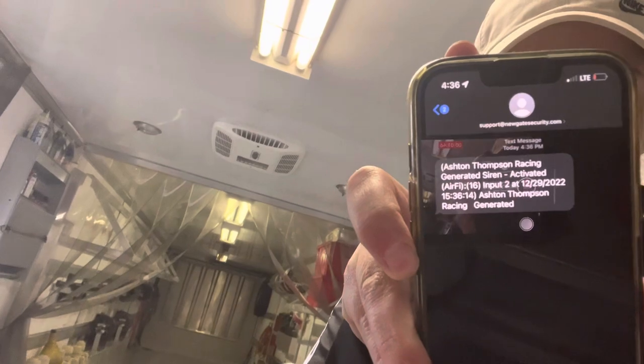Let me pull up my text message right here — as you can see right there, I got my text saying that the alarm system has been activated, with the time and all that.